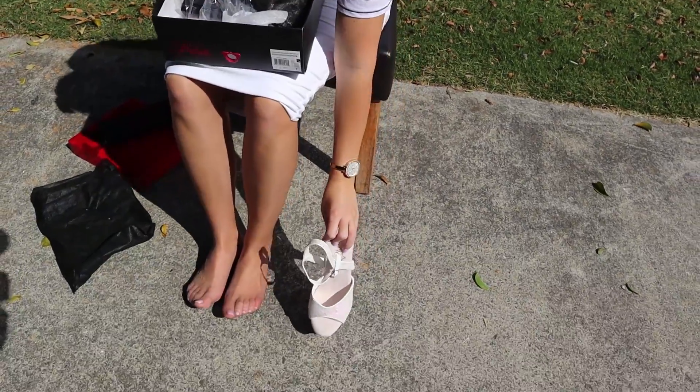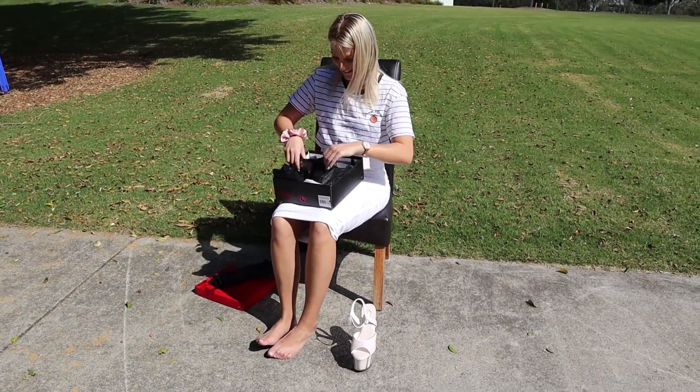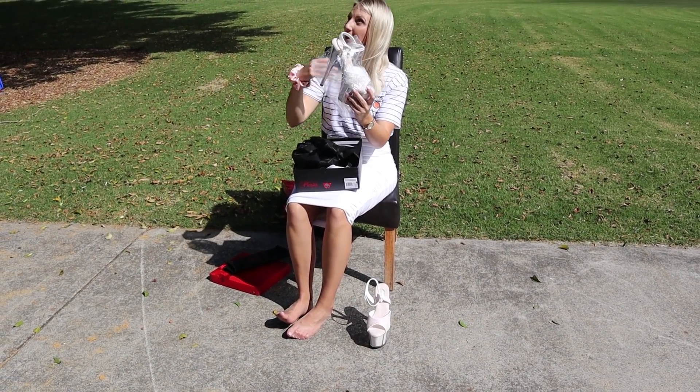I'm looking forward to walking in these. They're so comfy usually. My little bag is flying away. And I've got the other one here as well.